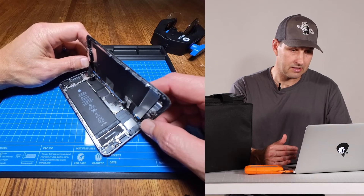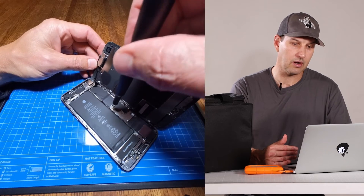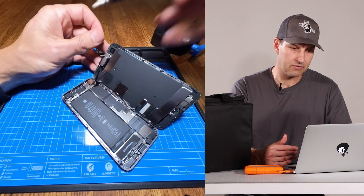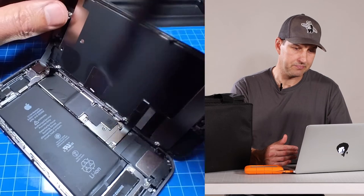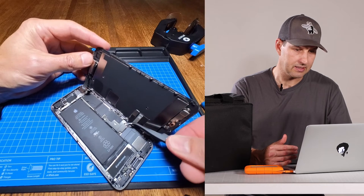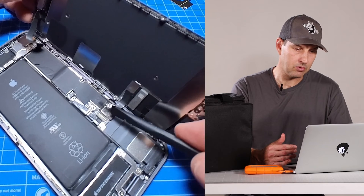Now that we've got the phone open, the first thing we're going to do is remove these four screws on the little metal plate that covers our ribbon cables and connectors. They come out pretty easy, and once the screws are out you can remove the plate and set it to the side. Then use your spudger tool to pry up the connector cables.